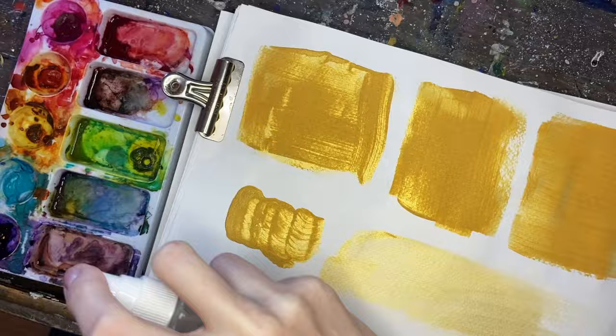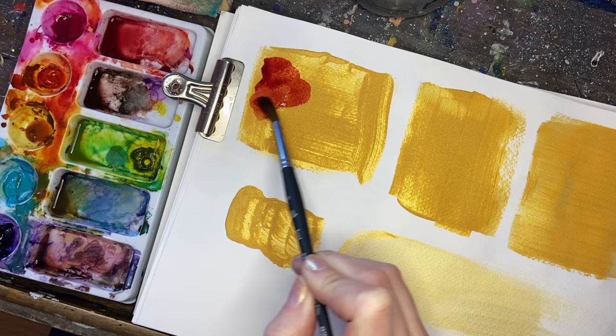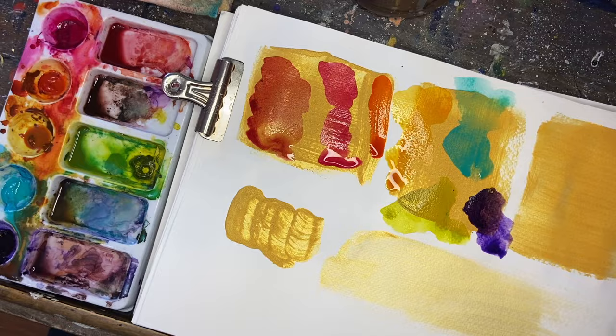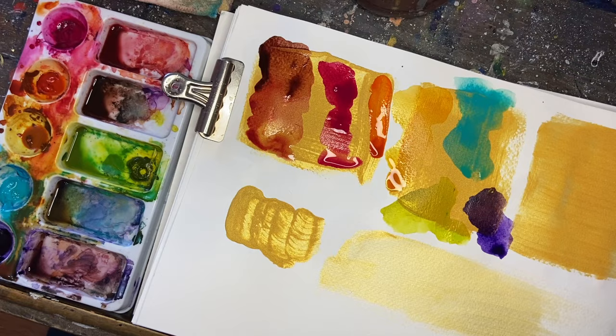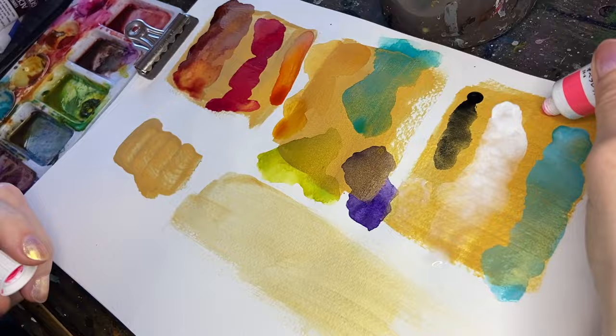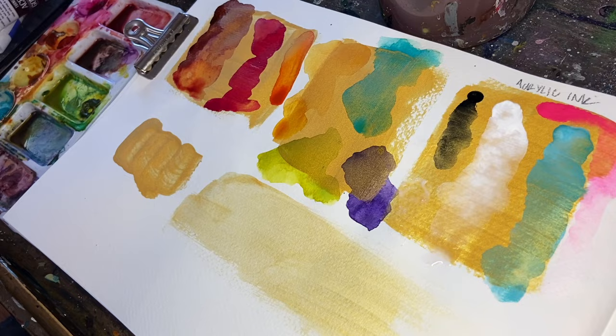After letting my swatches dry for 24 hours, I wet some watercolors and I'm going to be using a couple different supplies on top just to see how these colors react over top of the gold. They're very transparent watercolors, so we're going to see some beautiful golden effects. At this point I wasn't really sure what I wanted to paint yet, but I was really looking forward to using these vivid colors on top of the gold. And it's funny because I end up doing something that's very much in the brown tones. After mixing these colors and seeing the browns on top of the gold, it was just such a beautiful combination that I went that direction.